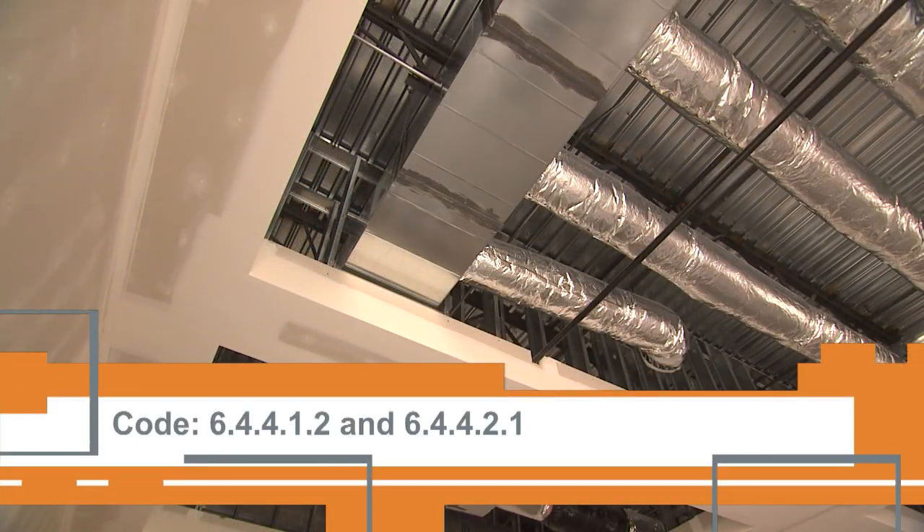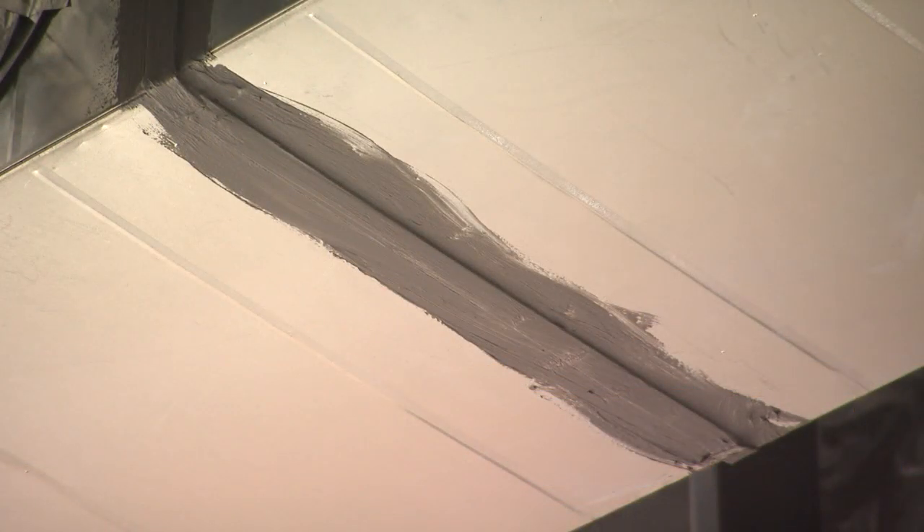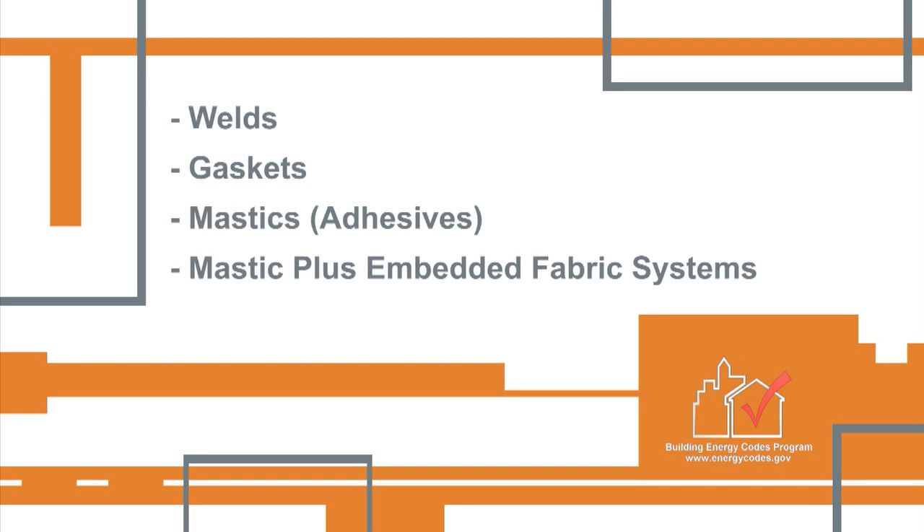The code requires that all joints, seams and connections be securely fastened and sealed. Welds, gaskets, mastics or adhesives, and mastic plus embedded fabric systems are all acceptable. Listed and labeled tapes can also be used, but duct tape is not permitted as a sealant on any ducts.